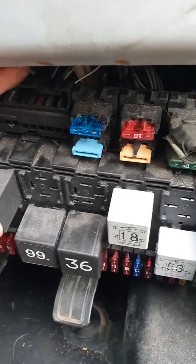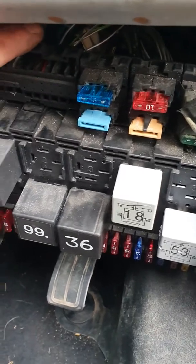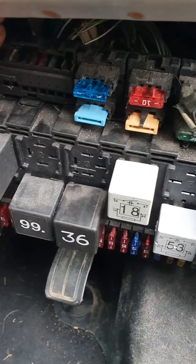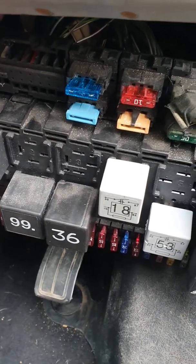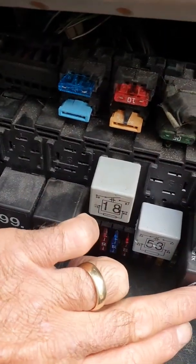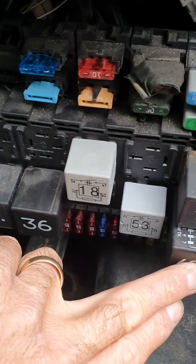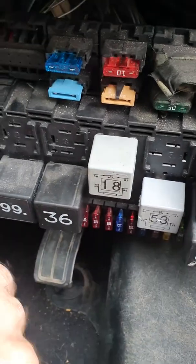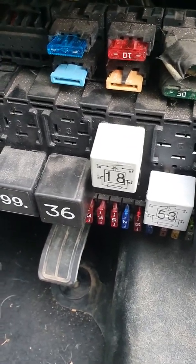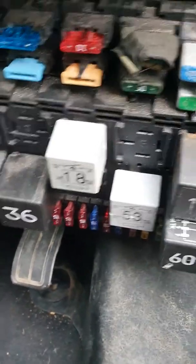With the fuel pump connector there are four pins - the outer two are your positive and earth to power the pump, and the inner two are your fuel gauge sender. You get an instantaneous 12 volts which then times out and drops down, but you can feel the relay pick up and drop. So it's a shared 12 volt circuit that powers your ECU and your ignition coil - good luck guys.